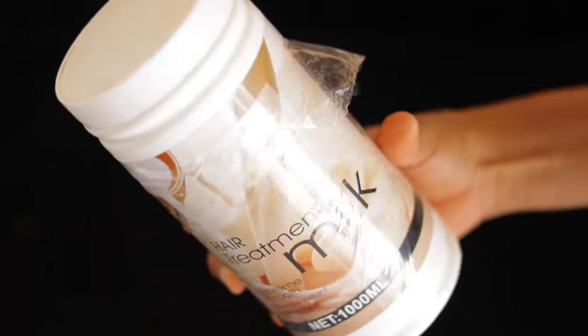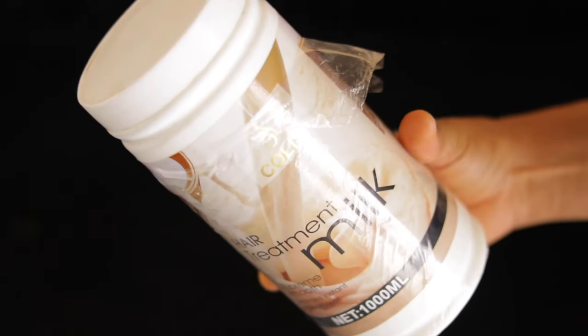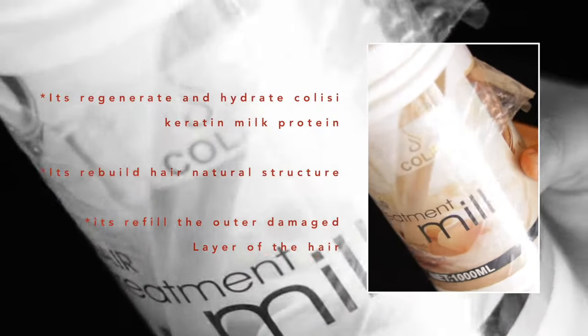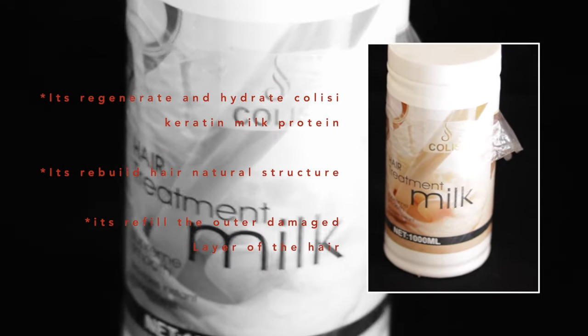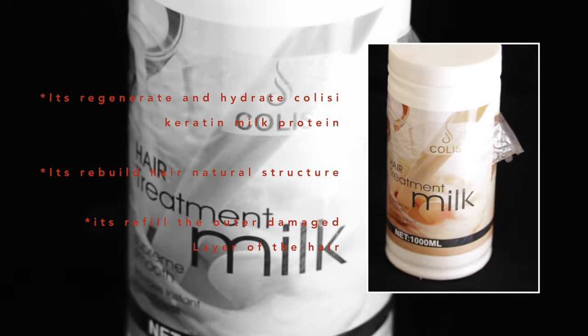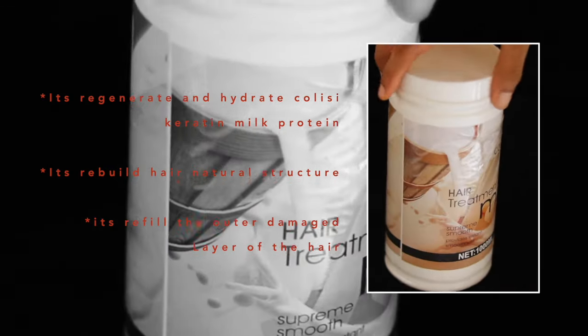Moving on, I like to add this hair treatment milk. It regenerates and hydrates — it's a carotene milk protein that rebuilds the hair's natural texture and refuels the outer damaged layer of the hair. That's why I like to add this to the treatment.